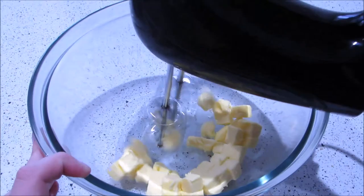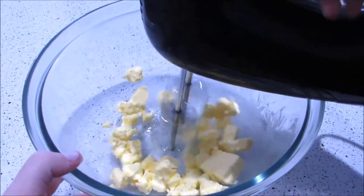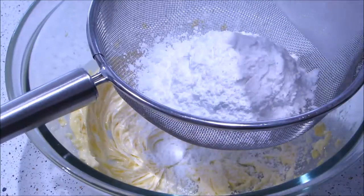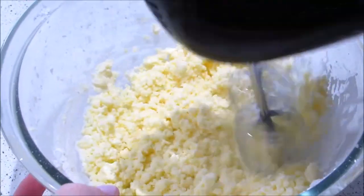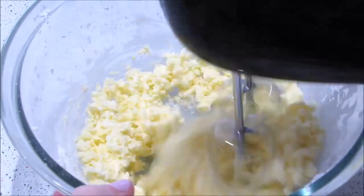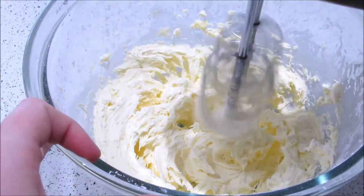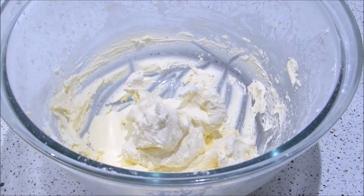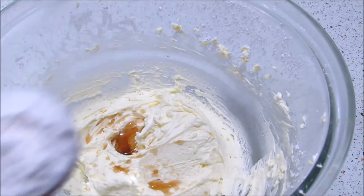To make the custard buttercream, add the butter to a large bowl and mix until light and fluffy. Then sift in the icing sugar and beat for another 2 minutes. Then add the cream, custard powder and vanilla, and mix for a further 1-2 minutes — but don't over-mix once the cream has been added.